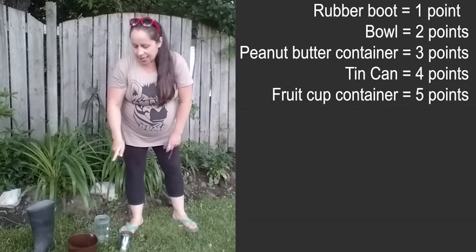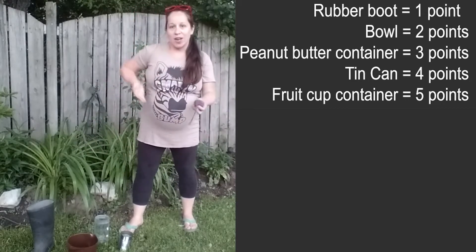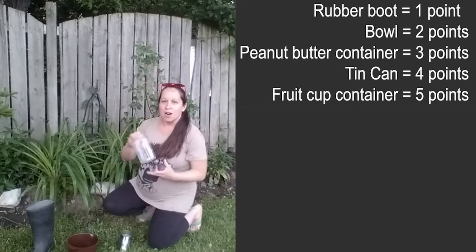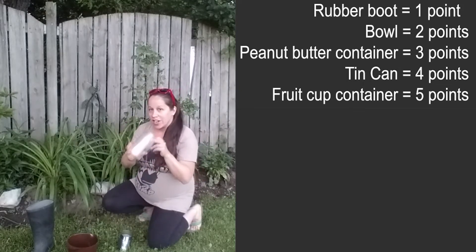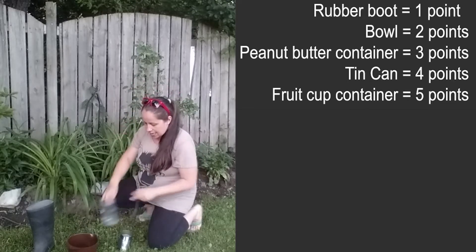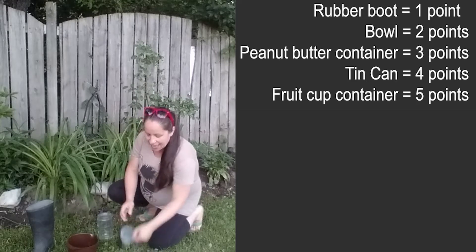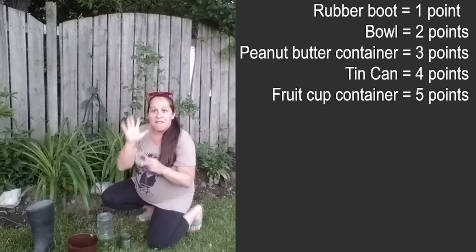Each of these items are going to be different points. Since the boot is really big, that's going to be one point. The bowl might be a little trickier because when you throw something into it, it could bounce out or slide out or tip over — I'm going to give that two points. For this container over here, I think I'm going to give that three points, because it might be a little trickier to get it in. My metal tin is going to be four points. And last but not least, the teeny tiny fruit cup — it could be a yogurt container — is going to be five points.